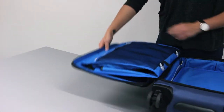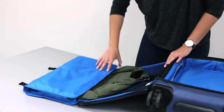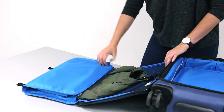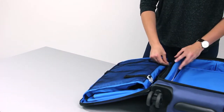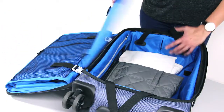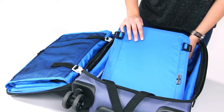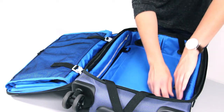Inside the case are some great packing features. First is the removable suitor that allows you to keep clothes on the hanger while storing them wrinkle free during your travels. This can then be clipped back into place. The removable pack more divider can be inserted into the case to provide a new flat packing surface and is attached with the buckles at the side.